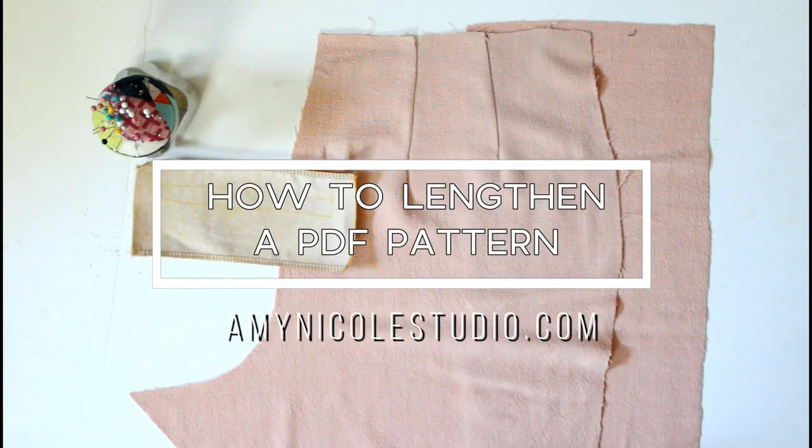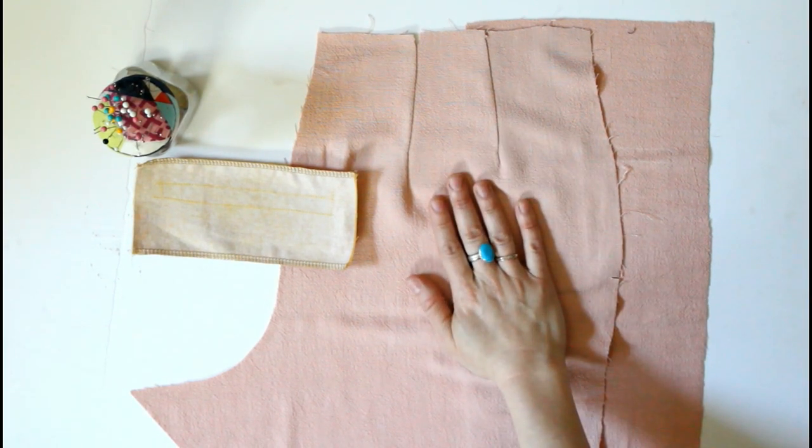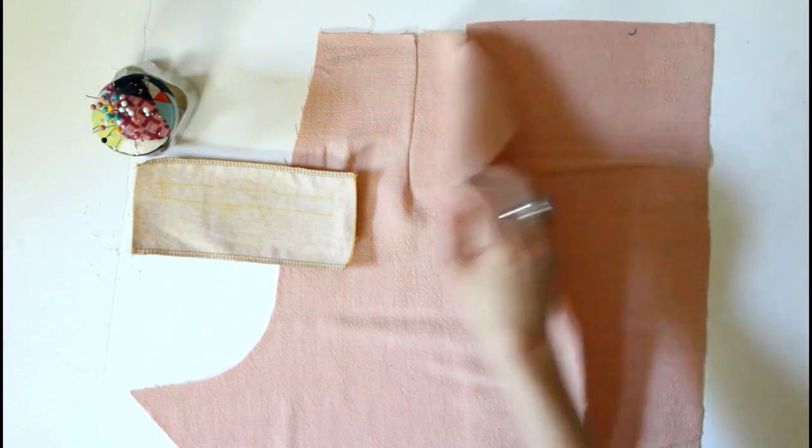Hello everyone, today I am going to be sharing with you how to sew a welt pocket. This tutorial is specifically regarding my new knitted trousers pattern, but you can use this tutorial with any pattern that uses the same welt pocket method.